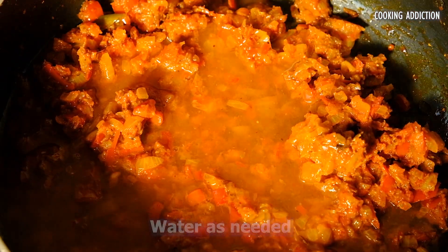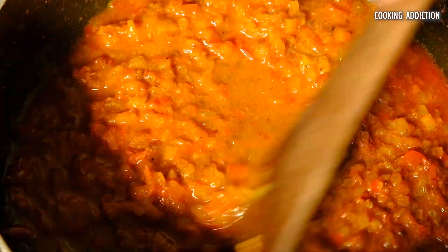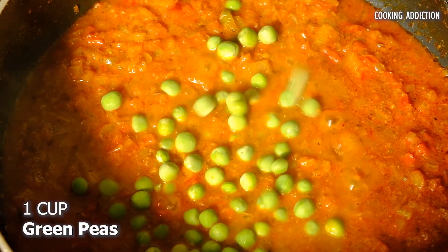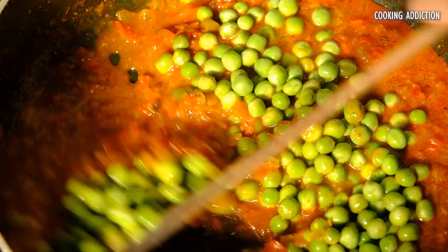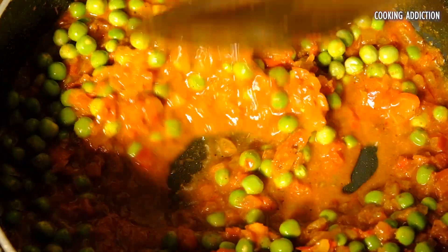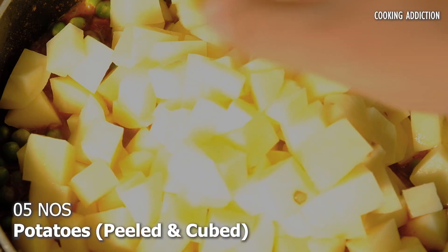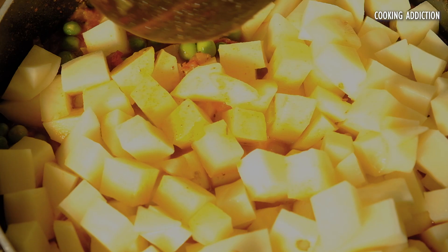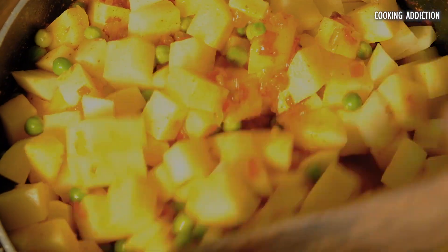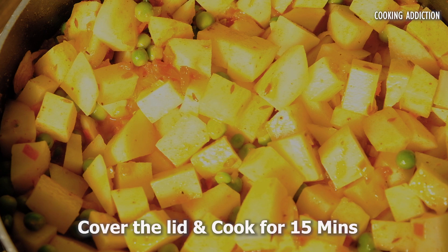Add some water to make a little gravy. Add green peas, followed by the potatoes and mix well. Cover the lid and cook till the potatoes are soft for around 15 minutes.